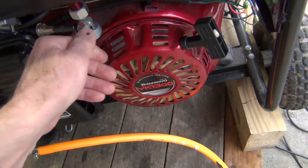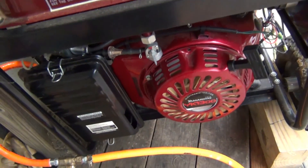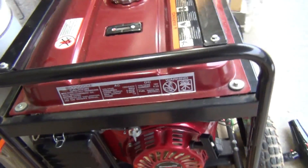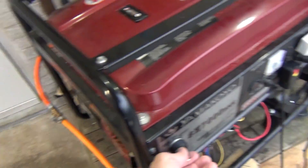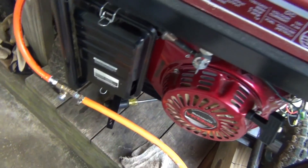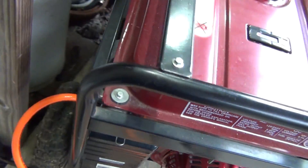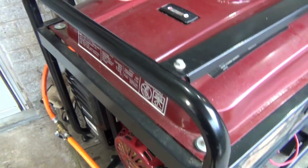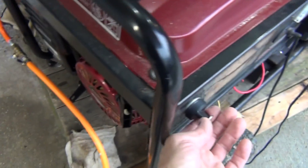I guess that wasn't enough gas in there, let me give it a little more gasoline. All right, let's try it again. The choke was stuck for some reason and it didn't open when the generator was running, so let's try it again.